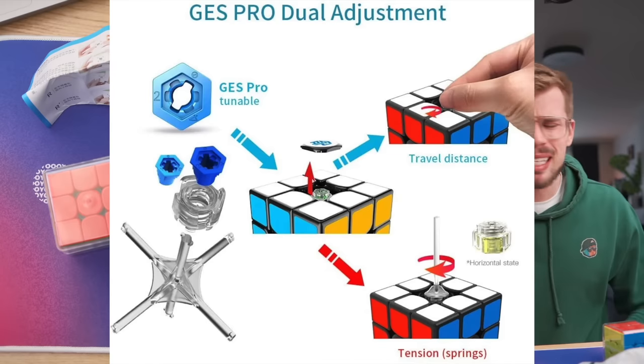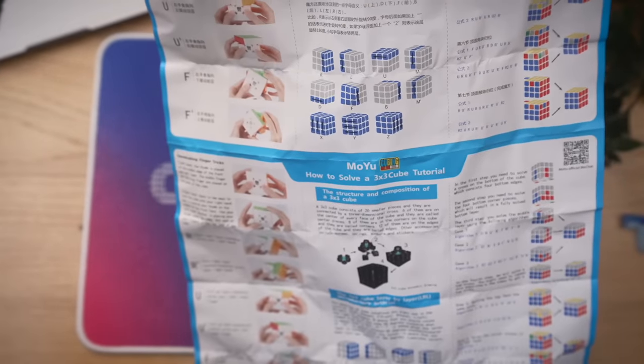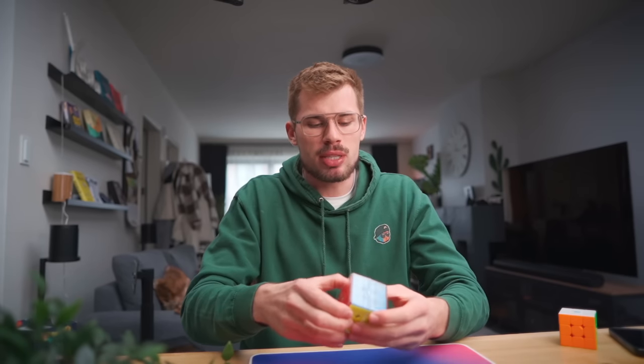Proper dual adjustment systems with click settings — setting three, setting two, setting whatever you want. The Tornado does it. GAN has been doing it for years now. But let's meditate a bit, relax. I have no bad feelings towards Moyu, just neutral grounds. And let's really try to test this cube and see if it's good or not.